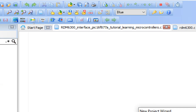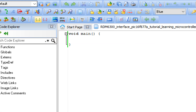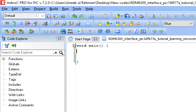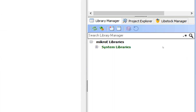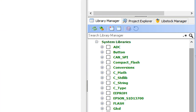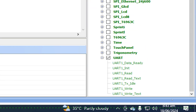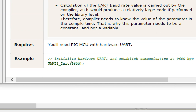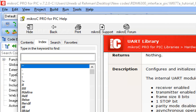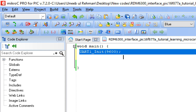Once the window pops up, first save your work with Ctrl+S. The next thing is, since RDM6300 is a UART-based device, we need to initialize the UART library. Go to the MicroC libraries on the right, expand System Libraries, go to the bottom, find UART, expand it, go to uart1_init, double-click it. In the example you have the command uart_initialize baud 9600 — copy this command and place it below void main. This will initialize the UART port.